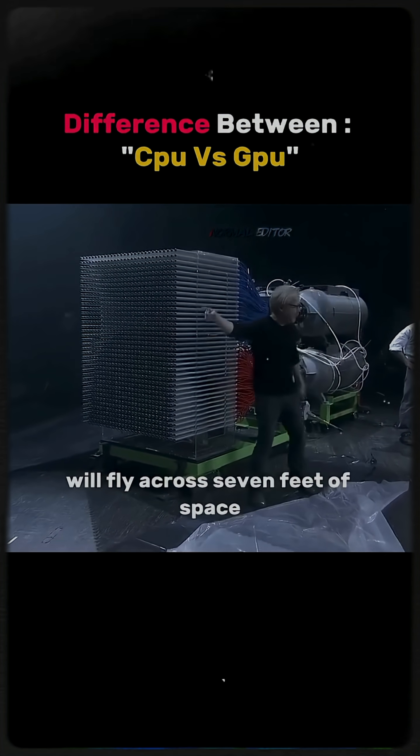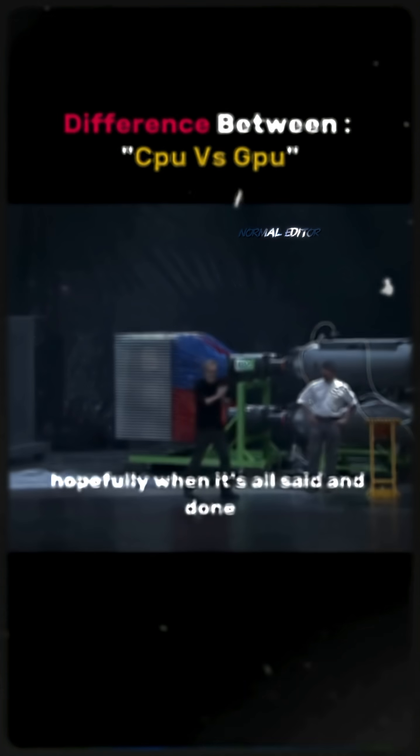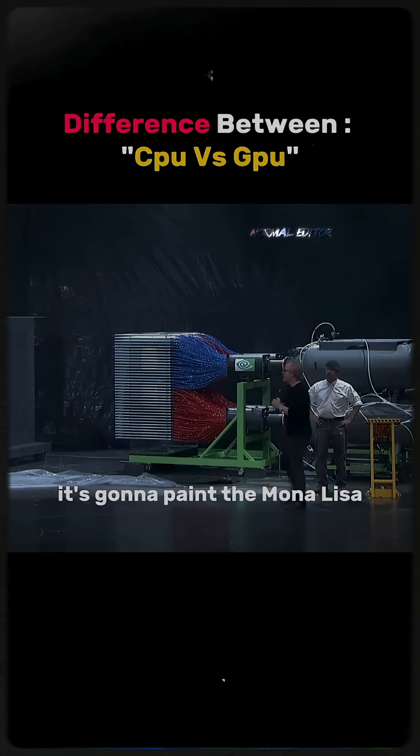Each of those paintballs will fly across seven feet of space and in 80 milliseconds reach its target. Hopefully, when it's all said and done, it's going to paint the Mona Lisa.